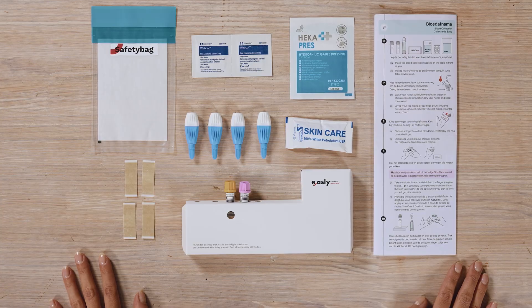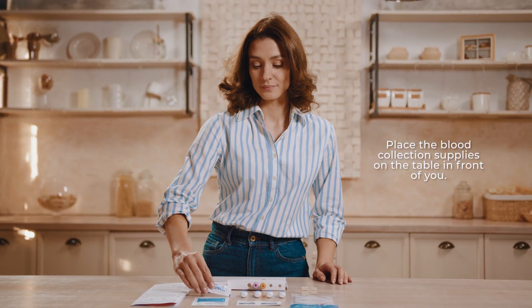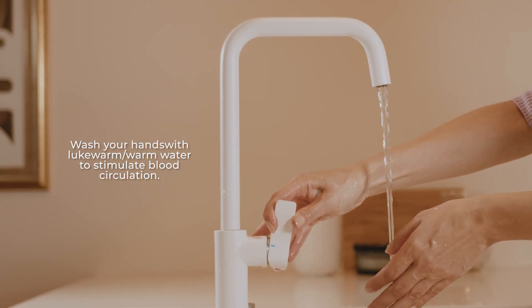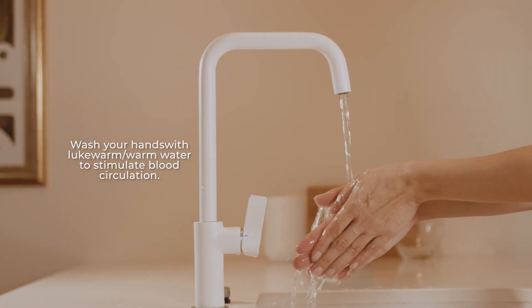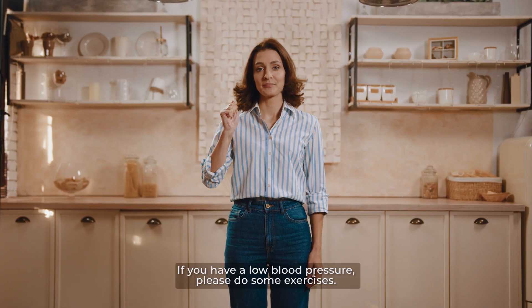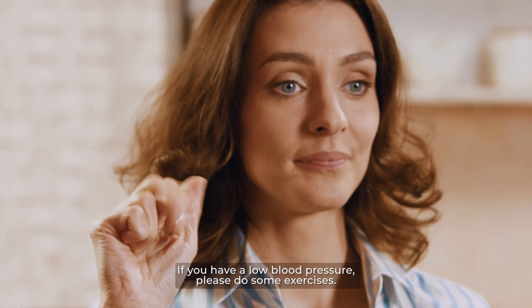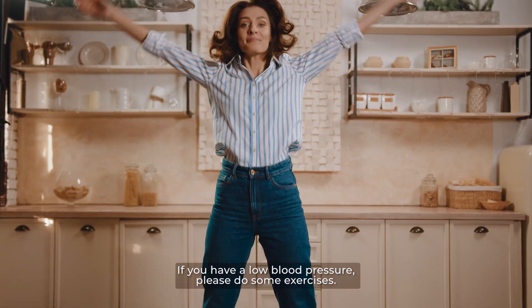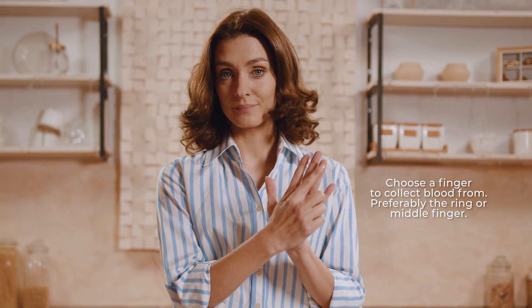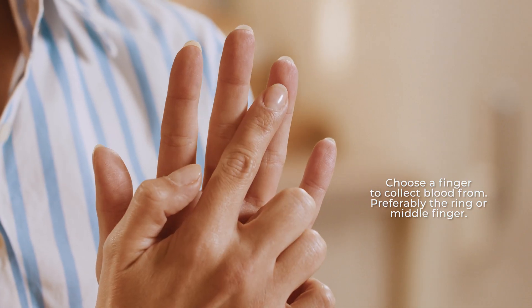Blood collection. Place the blood collection supplies on the table in front of you. Wash your hands with lukewarm or warm water to stimulate blood circulation. Dry your hands and keep them warm. If you have low blood pressure, please do some exercises. Choose a finger to collect blood from — preferably the ring or middle finger.